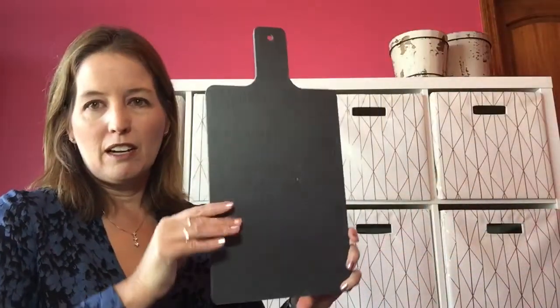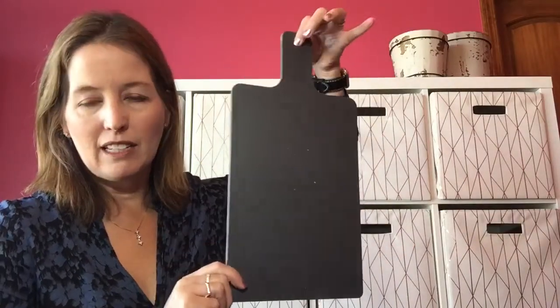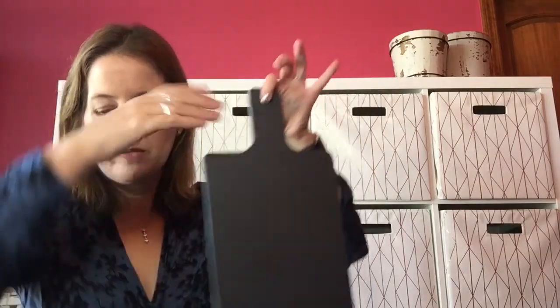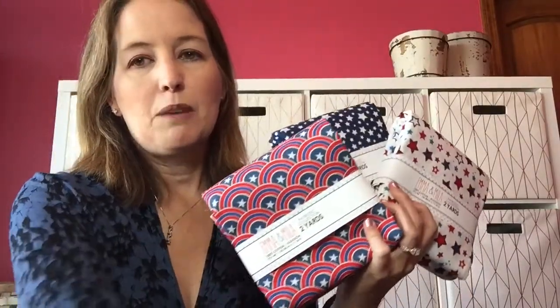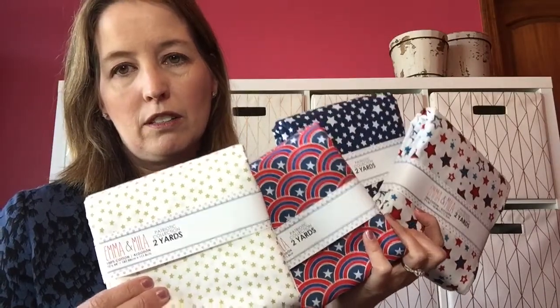A couple of haul items — I have some fabric and a board. It's kind of a slate board I got at Hobby Lobby. Not sure what I'm going to put on it yet — it's heavy, and if dropped it would shatter into a million pieces. I thought that might be cute. I also got some patriotic fabric on a way-clearance sale.